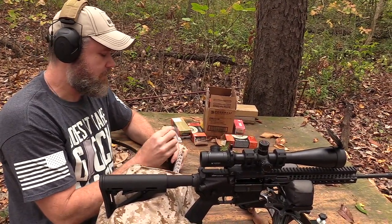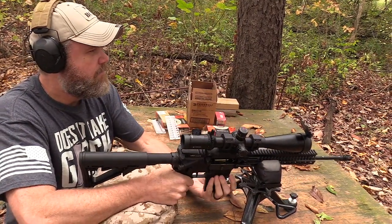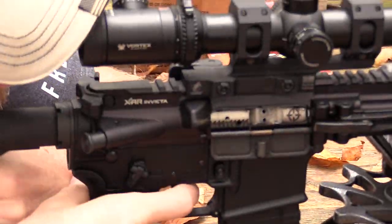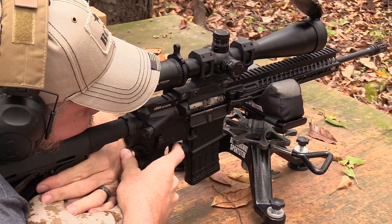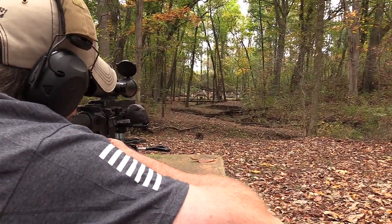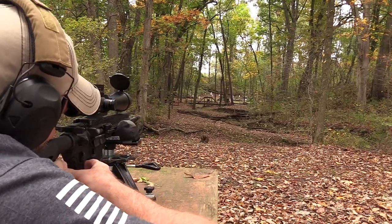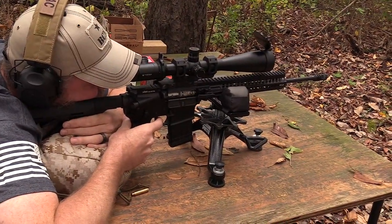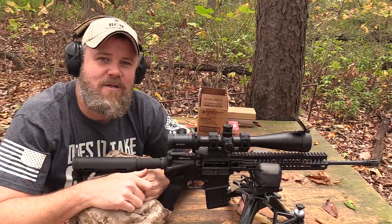I'll shoot one more three-round group and then we'll run downrange and take a look at the targets. Point is made — let's run downrange and show you what happened.